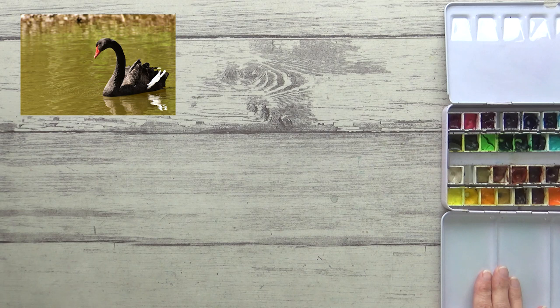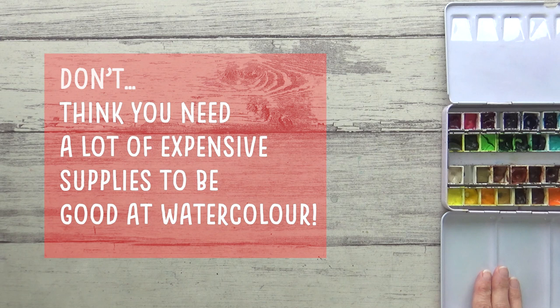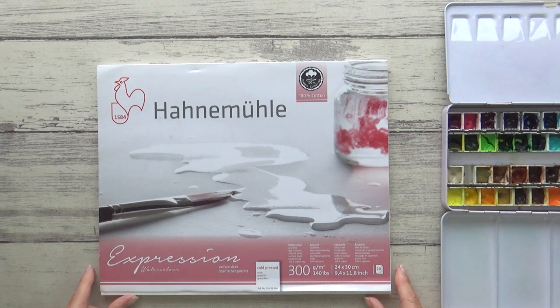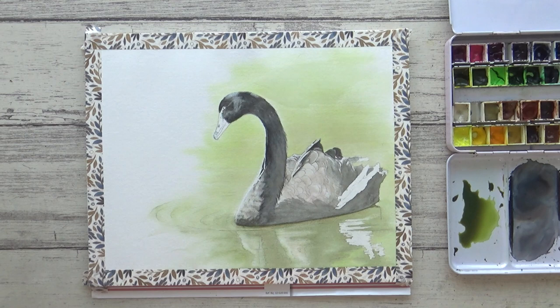As always I will leave a link to the reference photo I used from Pixabay as well as a list of the materials I used. But this brings me straight on to my first don't: don't think that you need to have a whole host of expensive supplies in order to paint successfully in watercolor — you really don't. My one exception to this is paper, so do use paper designed for watercolor if you can. Go for 100% cotton paper too, as this will allow you a lot more flexibility and freedom.